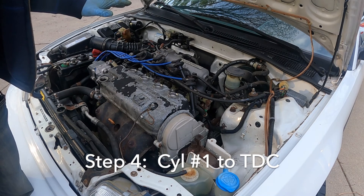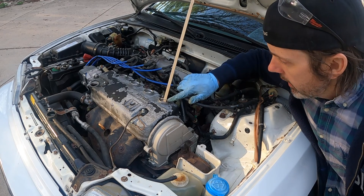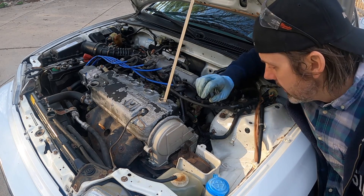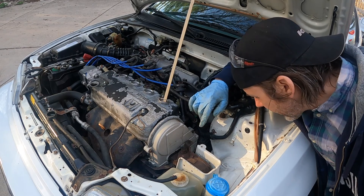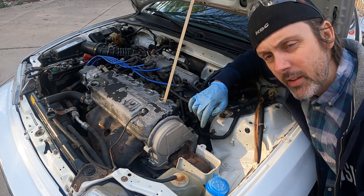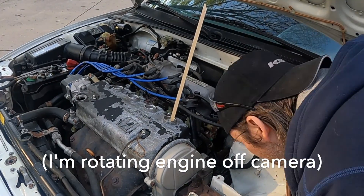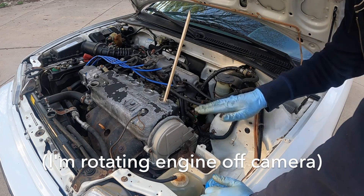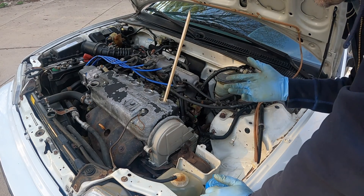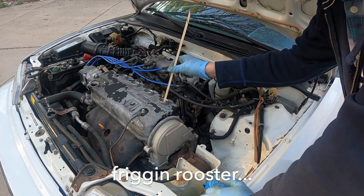The next thing we need to do is get cylinder number one to top dead center. What I did is put a stick down into the cylinder, used a Sharpie and drew a line, and I'm going to turn over the crank and watch what happens to the stick. You can look for a line on the crank pulley and the timing belt cover, but I'm just not confident I'm going to be able to see it. It looks like the cylinder is right at about top dead center. I could be off by 180 degrees, and I don't really see anything on the crank confirming TDC, so we're just going to see what happens.